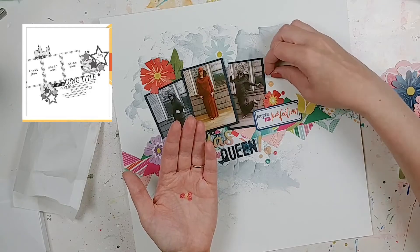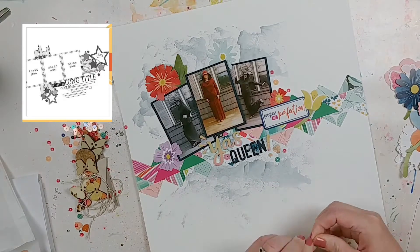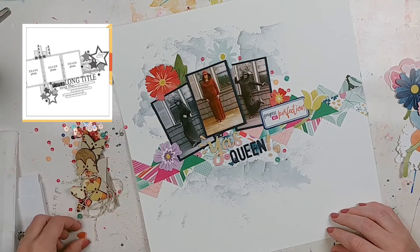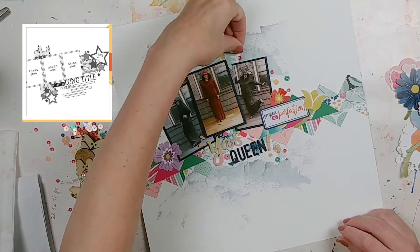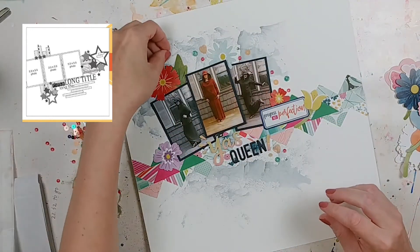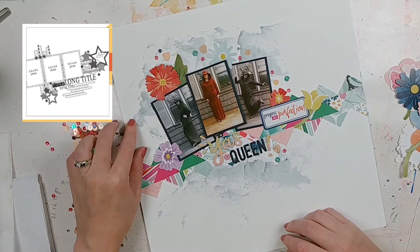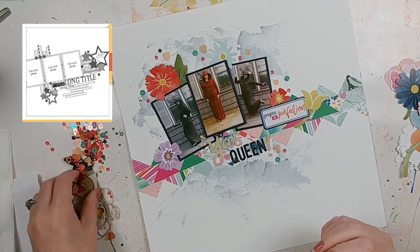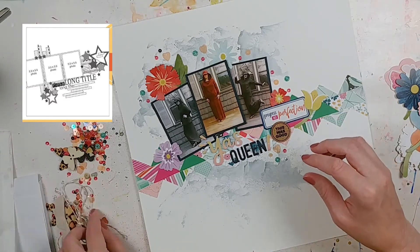I had to google how to spell 'yass queen' - does it have multiple A's, multiple S's? What I found is that instead of 'yes queen' you just substitute the E for an A. Since I was dressed as Queen Amidala, I thought that would be an appropriate title. There's also a really great little ephemera sequins mix packet in the Paper Issues May kit that I recently purchased - I had to start working with it right away, I just couldn't wait.